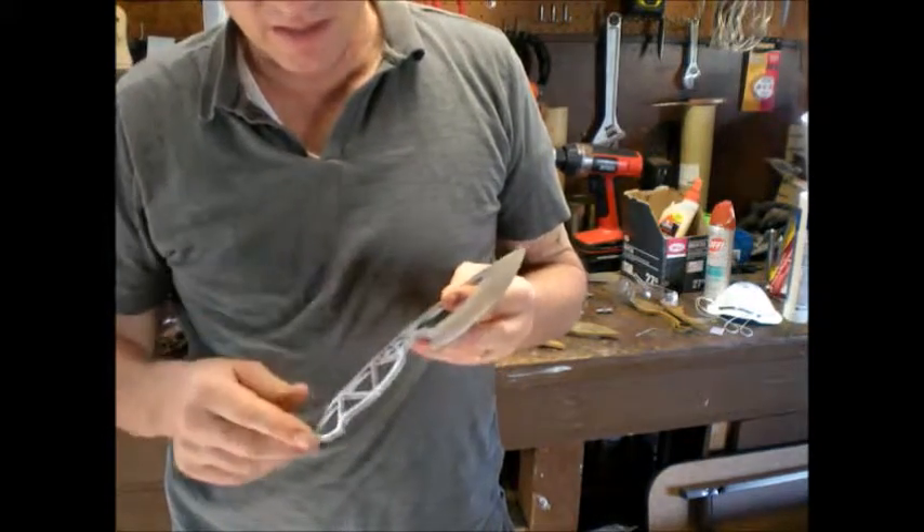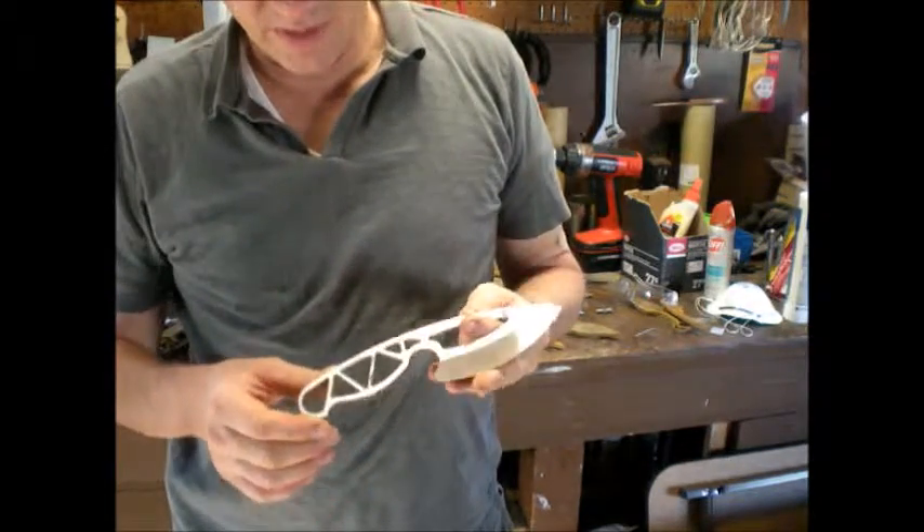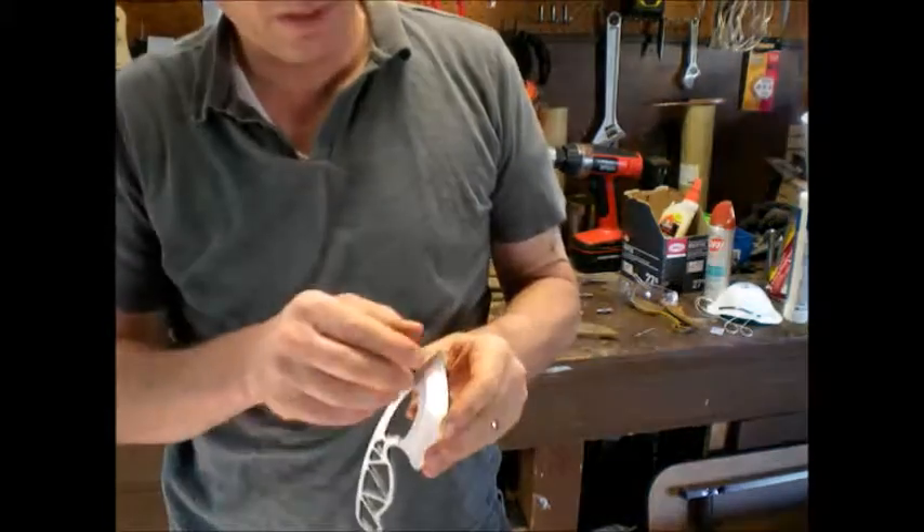It's going to be skeletonized like this. I'll clean it up a little bit. This is what it comes out like. I'm really happy with it.